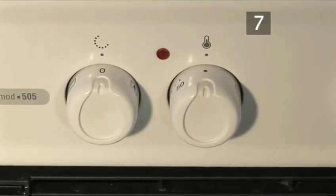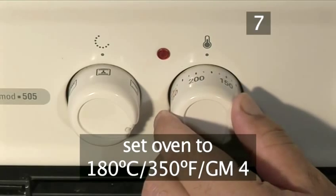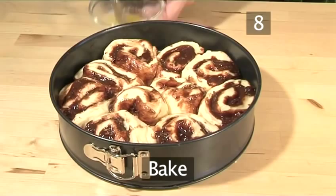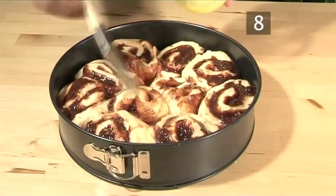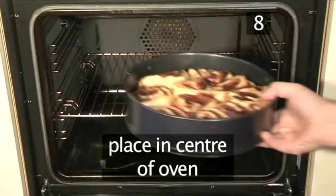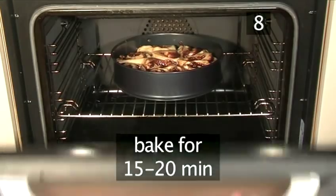Step 7. Preheat the oven. While the cake is resting, set the oven to 180 degrees centigrade or gas mark 4. Step 8. Bake. Place it into the centre of the oven and bake for 15 to 20 minutes.